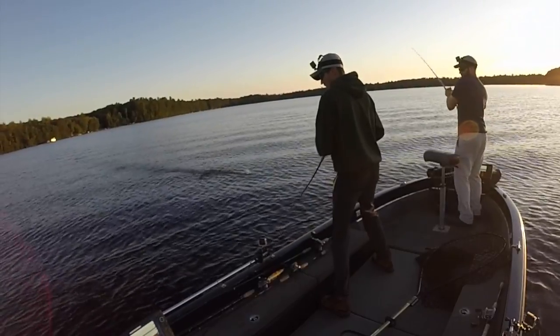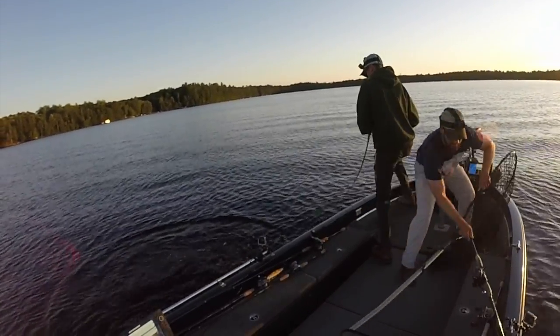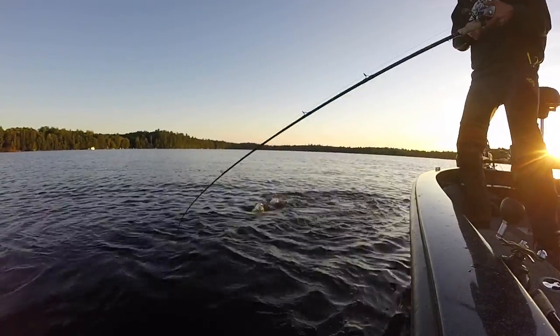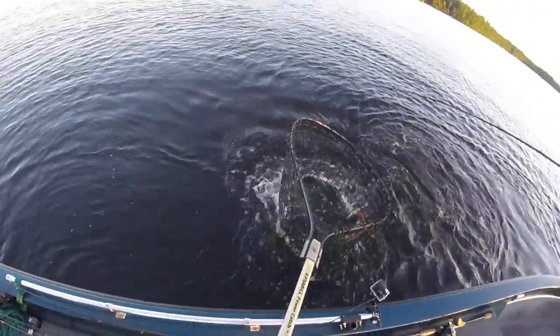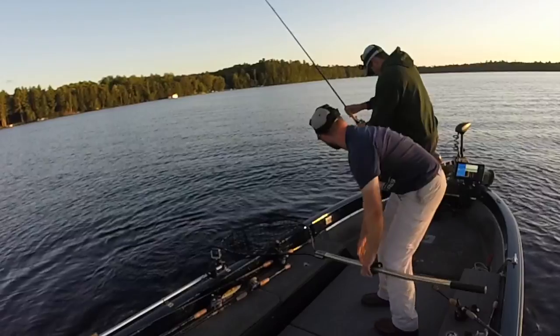Big fish, dude! All right, Mikey — real good! You got her hooked all right? Yeah, I think so. Take your time, dude, take your time. All right, pull her up here, man. Pull her, pull her — we got her, baby! We got her! Nice job, dude. Real good fish. Nice job. Beautiful, man.